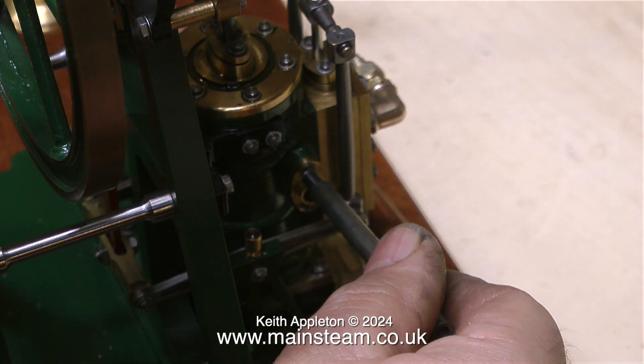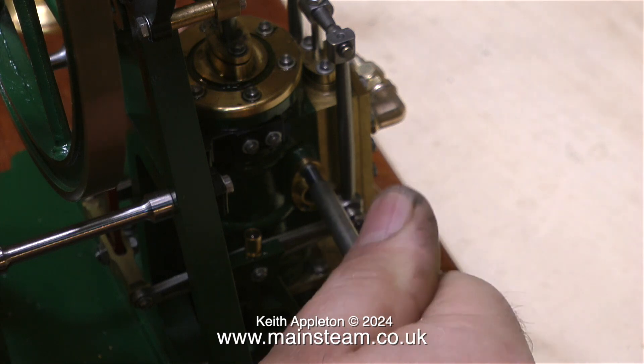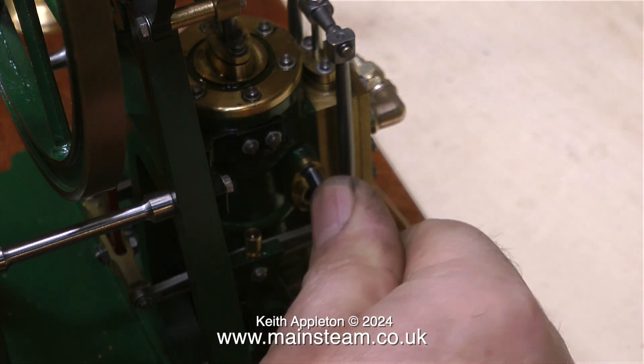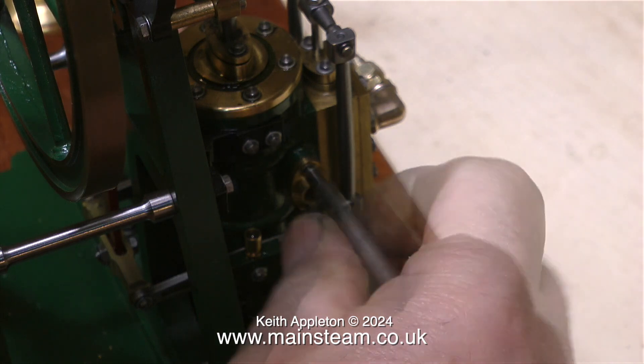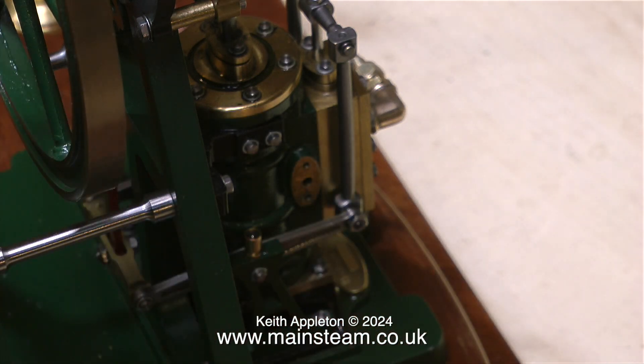The flanges fitted to the Vulcan beam engine came off quite easily — the bolts were not very tight. But on the Cyclops engine the bolts were very tight and very tight all the way out. Eventually I got there and removed them. It took quite a long time with a very small BA spanner, and I didn't show this on the video because you don't want to hear a grown man cry.